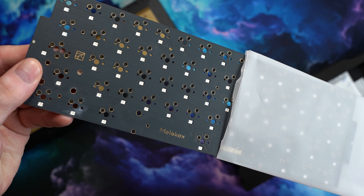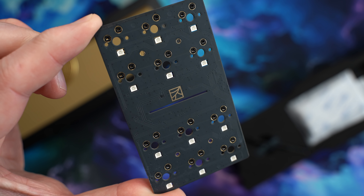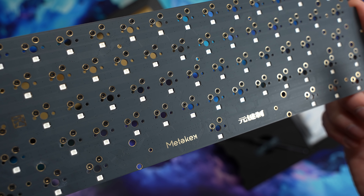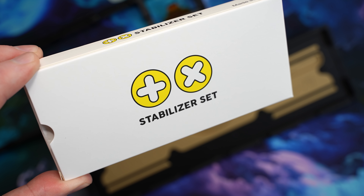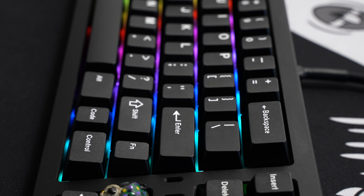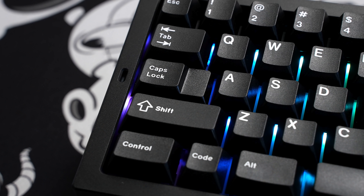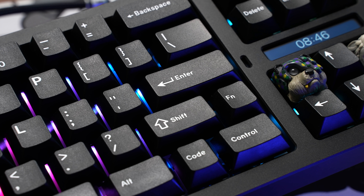We have a split PCB assembly with both a 60% and a 10% PCB with corresponding polycarbonate plates. No flex cuts, but it is thin at 1.2 millimeters. Using TX stabs today with the shims included with the board, since these are standard 1.6-millimeter stabs. There is per-key RGB, all sockets are south-facing, and this is hot swap — so the only config option is stepped or regular caps lock, and it's ANSI only. ISO and the usual complement of split backspace and shifts are available with the solderable version.